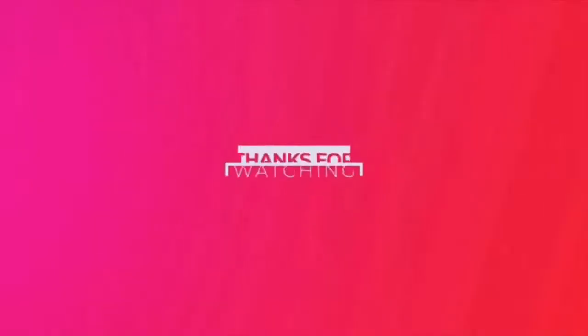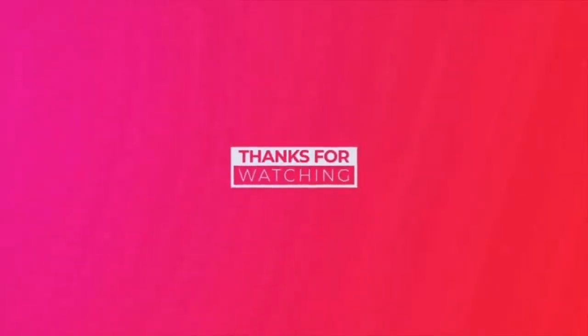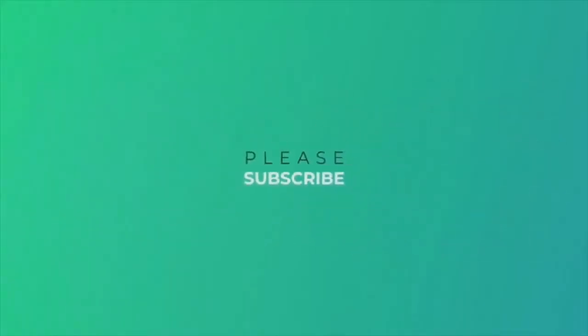So anyway, that is that. I think I have talked long enough — going on 20 minutes. You guys have a great day, thank you so much for watching, and we will see ya. Bye!